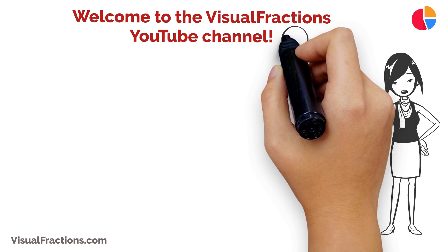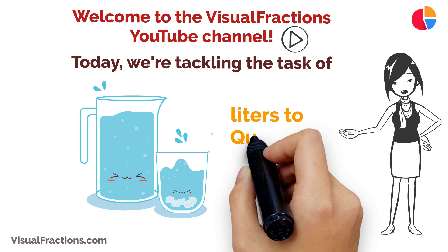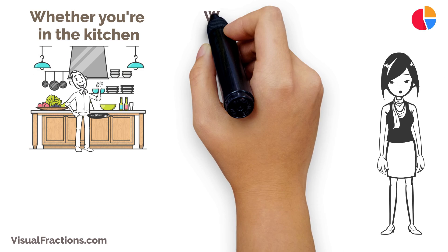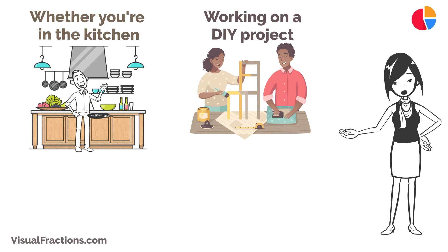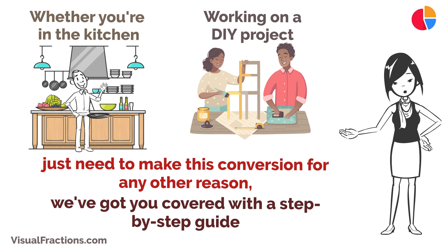Welcome to the Visual Fractions YouTube channel. Today we're tackling the task of converting liters to quarts. Whether you're in the kitchen, working on a DIY project, or just need to make this conversion for any other reason, we've got you covered with a step-by-step guide.